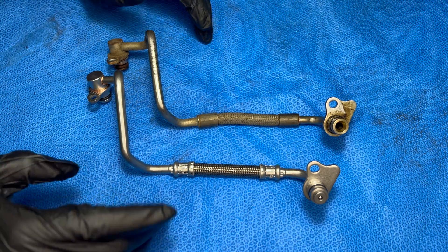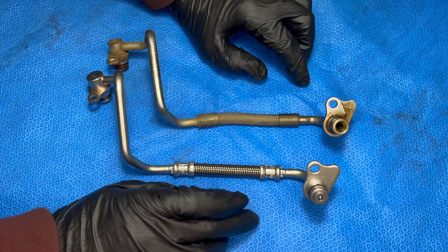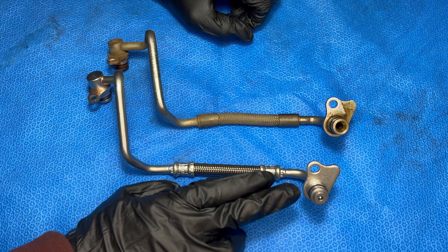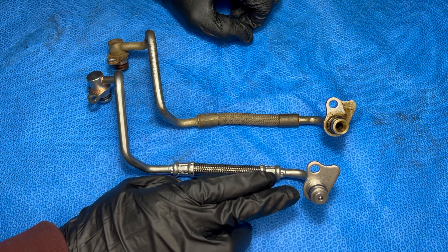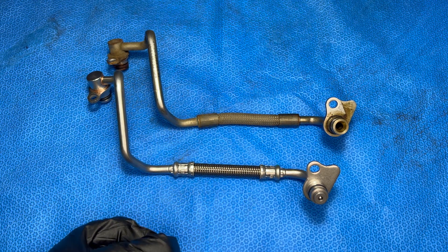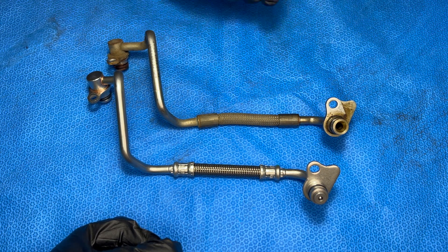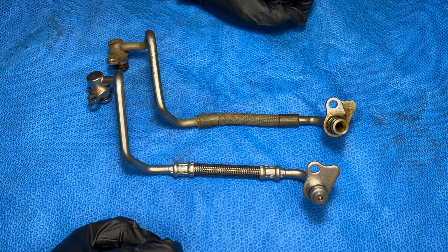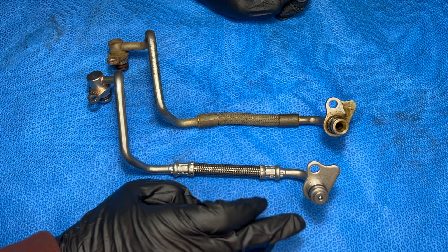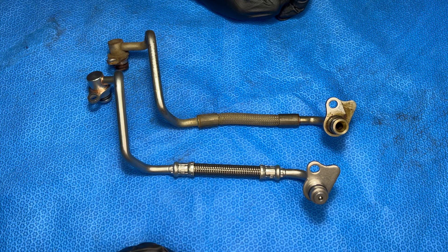Lastly I want to touch on these oil feed lines because it's really important that you replace it with an original BMW part. There's a slight design difference between the two — this changed around mid-2015. The reason for the design change was that people were complaining that after the car sat for a couple days, on a cold start there was a little bit of smoke coming out of the exhaust. Oil was just dripping down into the turbo and burning off when it started. With the new revision there's a check valve so that if the oil pump isn't flowing there's no oil pressure — the spring tension holds the oil back and there's no more smoke on startup.